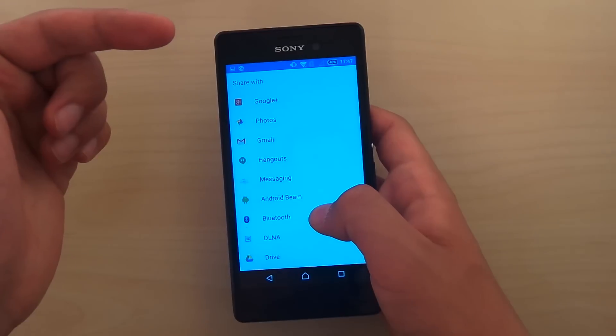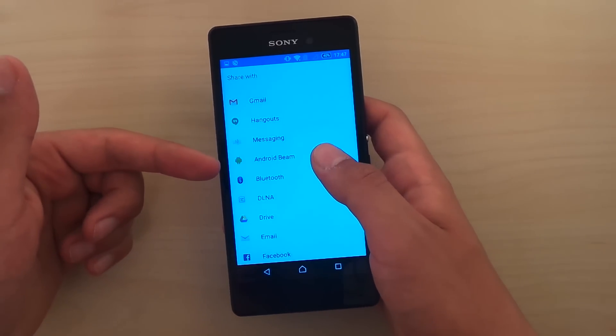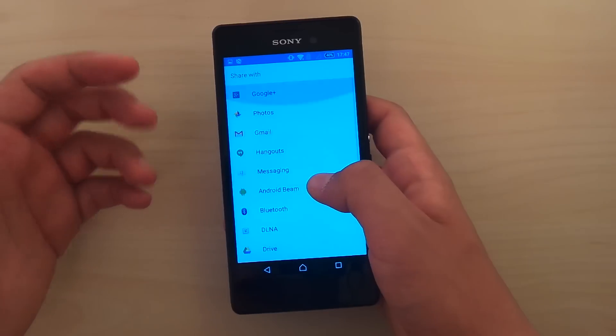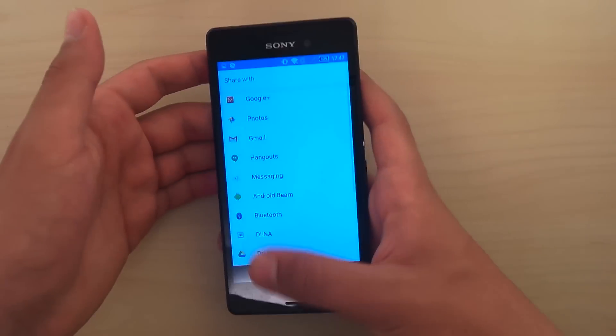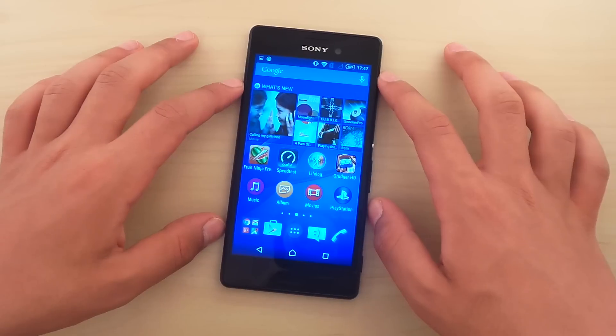That's one thing I love about Android — you have all those possibilities when you want to share something. You have Bluetooth, Android Beam which is NFC, DLNA, Google Drive, Email, Messages. You have a lot of different ways to share your stuff, and that's amazing.